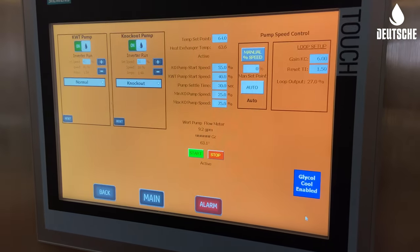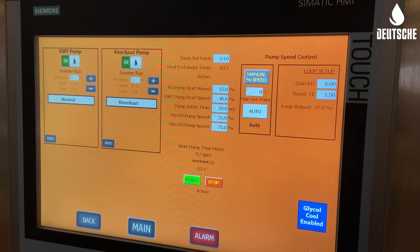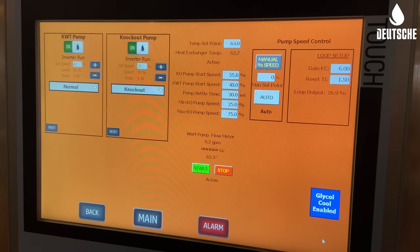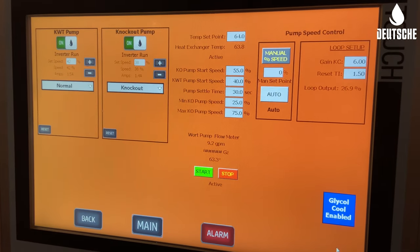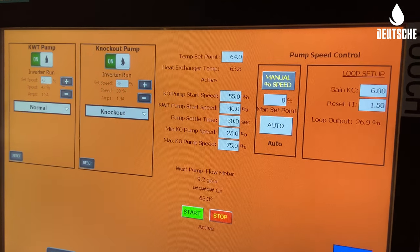This is our auto knockout program, so we're able to control our cold water through our heat exchanger, which is running through the knockout pump. We're able to control speed on that pump to hit our intended knockout temperature. You can see we're setting our temp set point at 64 degrees and it's controlling our knockout pump speed to hit that set point as we go through our heat exchanger.